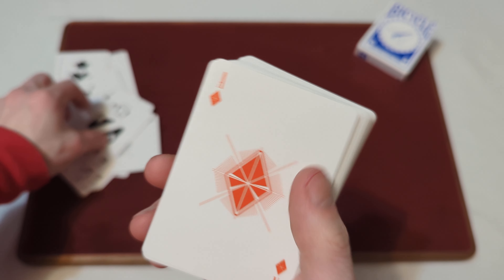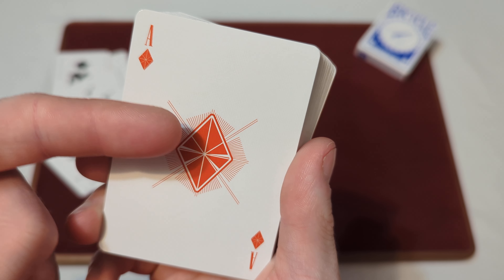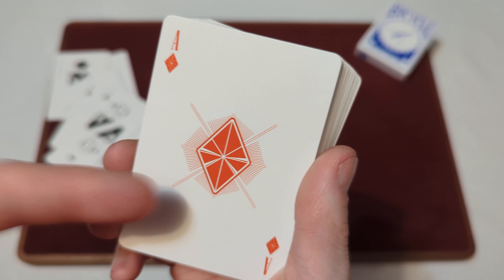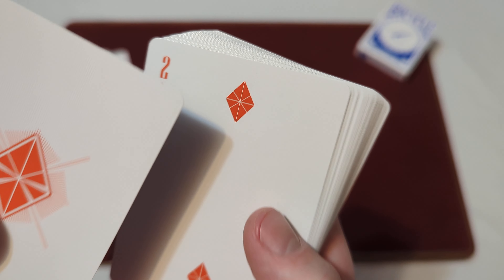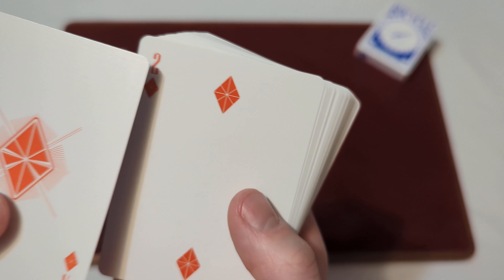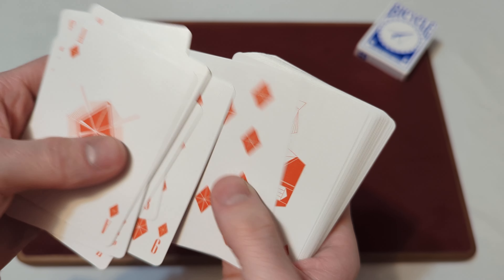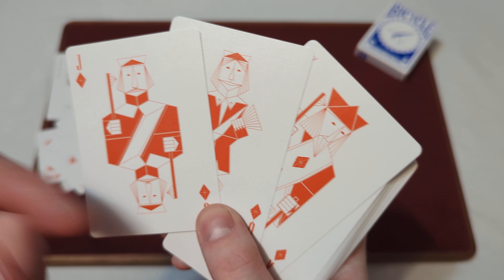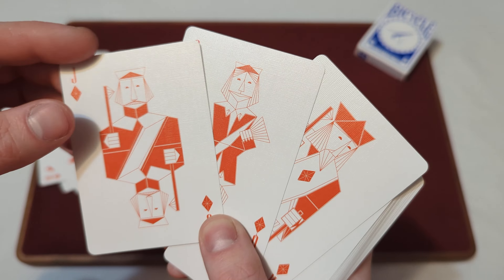Moving on to the diamonds — they are in that orangish-red colorway once again. You've got that same kind of origami-like folded paper look to it, and then that line pattern design behind it. The rest of the diamonds are in that orangey-red colorway with that same kind of paper-folded line look throughout the pips. The diamond court cards — jack, queen, and king — are fully custom court cards in a red and white colorway with that origami style.